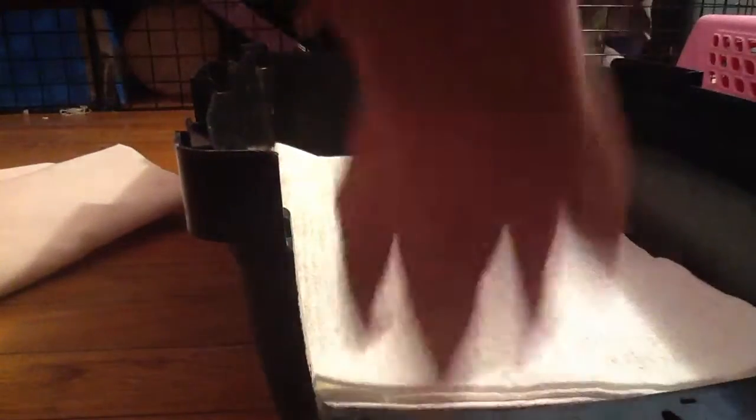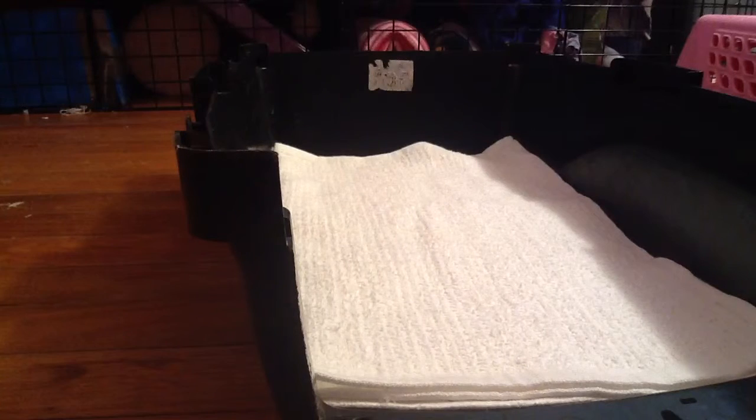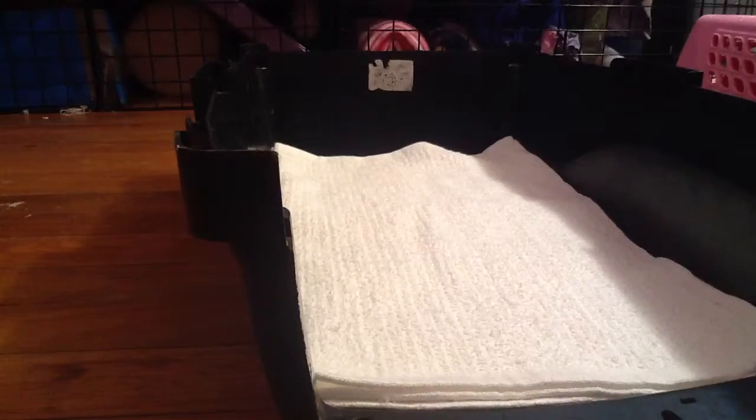Then you can use a small blanket, but I don't have any small blankets so I just have this really soft pillowcase. You can put a pillowcase right here — I'm using a pillowcase because I don't have a small blanket.